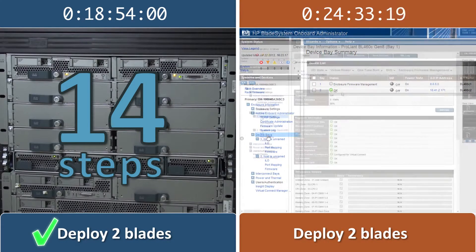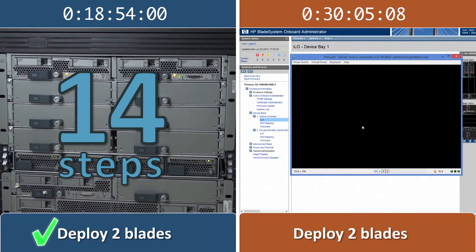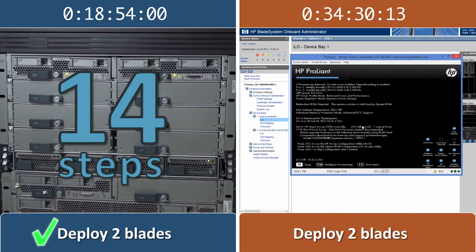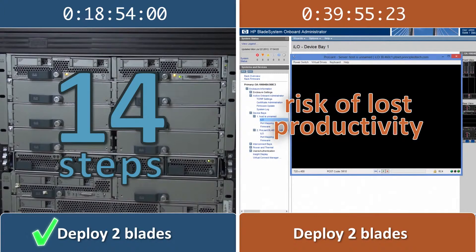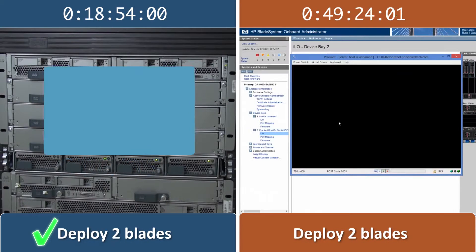In contrast, the HP solution is still requiring our input through some of the installation process, often making us repeat the same steps for each blade that we add. These increased manual steps on the HP solution leave more room for human error, which can result in system downtime. Troubleshooting these unnecessary errors costs time and money. The more time your company spends on blade deployment and troubleshooting, the greater the risk of lost productivity or slower response time to other business needs.